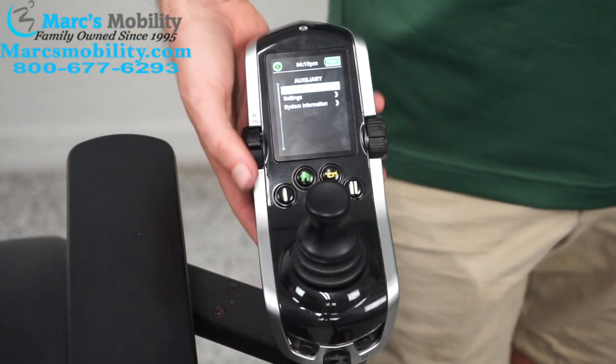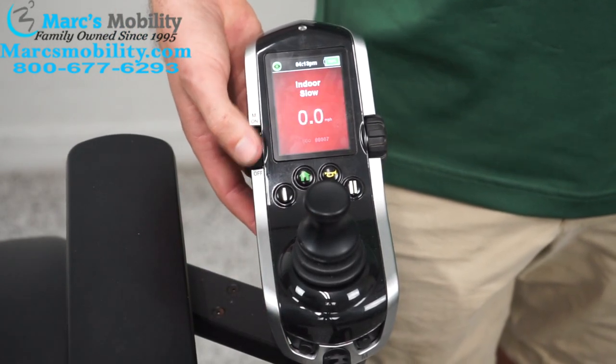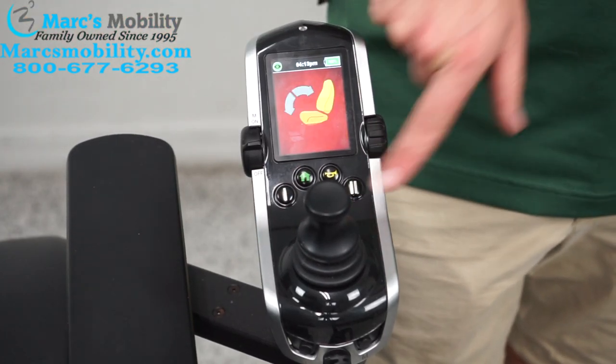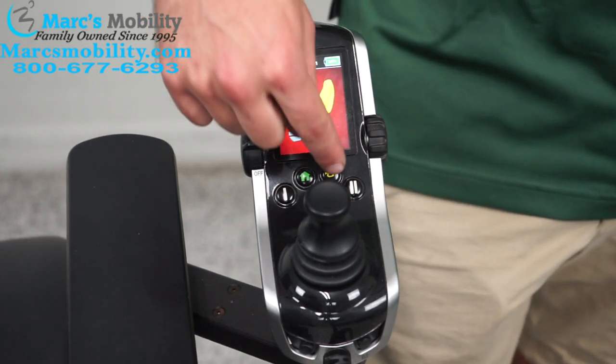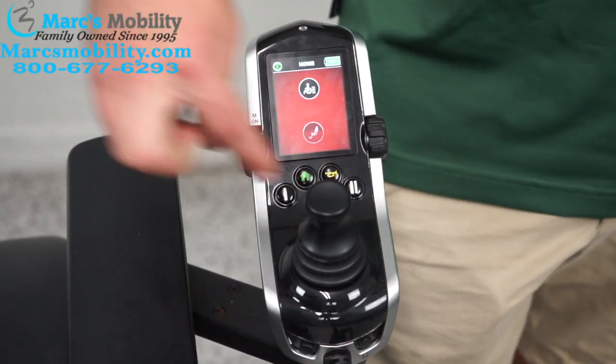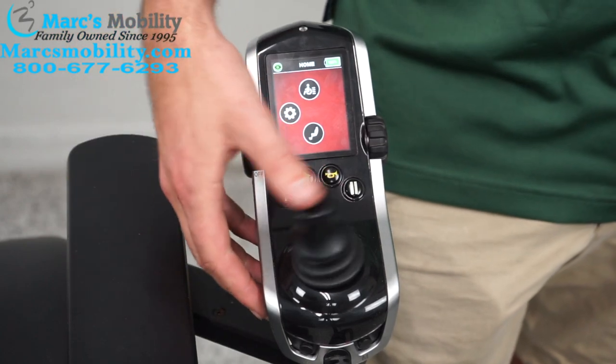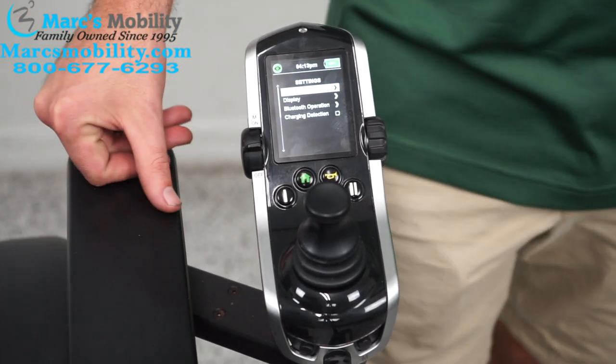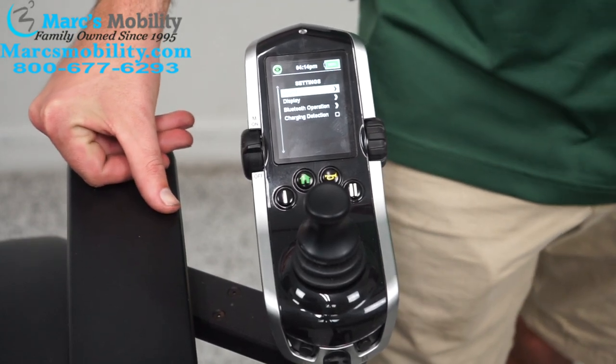That covers all the settings. To recap: cycle functions with the toggle switch; button 1 always brings you back to indoor slow; button 2 always brings you to the function menu; the yellow button is the horn; and the house button brings you to the setting menu where you can access all these settings. I hope this guide was helpful — if you have any questions, feel free to give us a call. Thank you for watching.